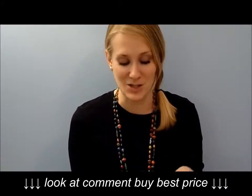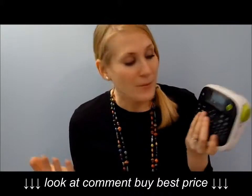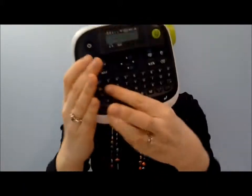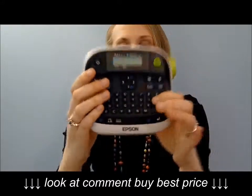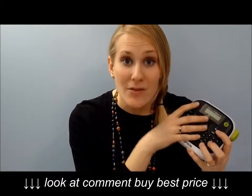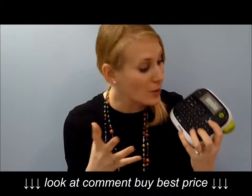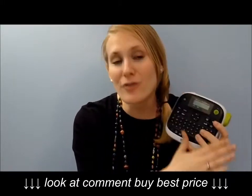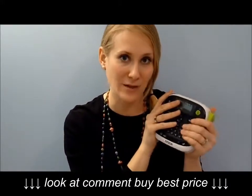The last reason I love this label maker is the interface. This thing does everything — it has a computer-like keyboard. You can also type in symbols like a warning sign, a paper clip, a star. You can save different labels that you tend to print frequently, print horizontally or vertically. This thing does everything that the more expensive label makers do.